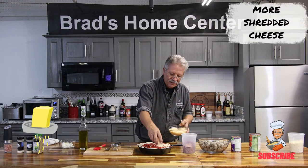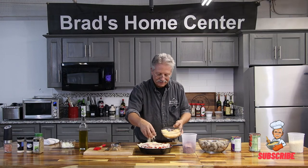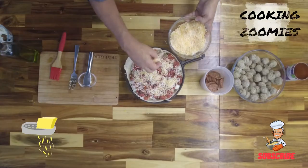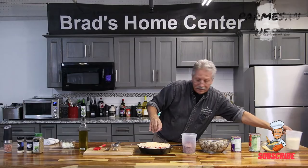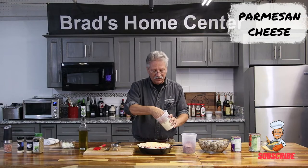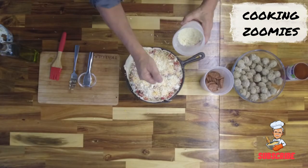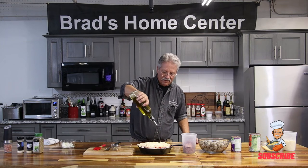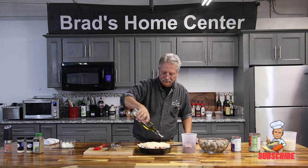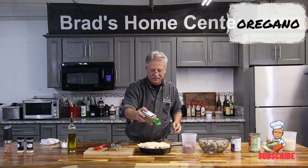Some more shredded cheese, because everything's better with cheese. And we can't have Italian food without some parm. A little olive oil to help it brown up and look delicious. A little bit of oregano, just to say it's Italian.